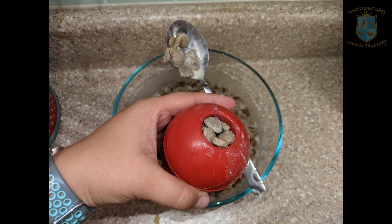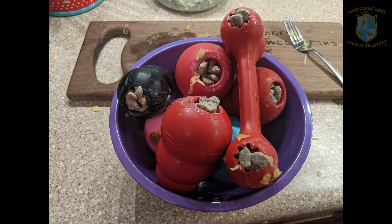Repeat with all of your scraps and all of your kibble mush. If you have a bunch of Kongs like I do, you can make a big batch. If you don't have so many Kongs, just make sure you don't soak so much kibble in the beginning. Once they're all full, put them in a bowl and freeze them. Once they're frozen it's a lot harder for your dog to get the stuff out, so they'll spend more time on it.